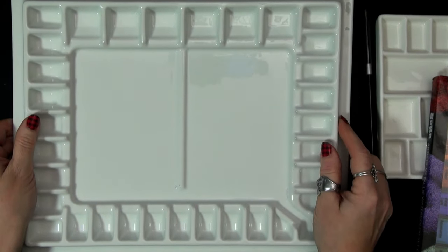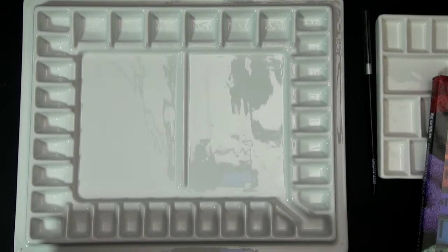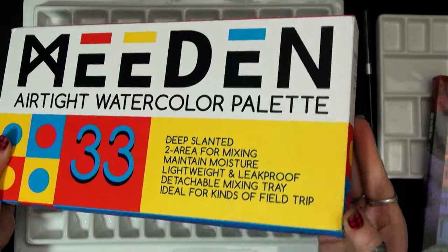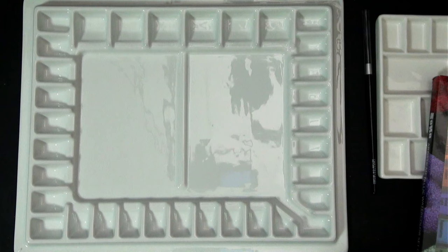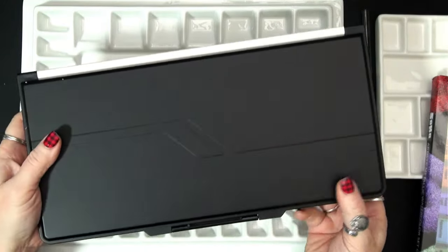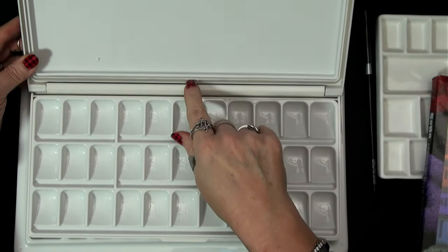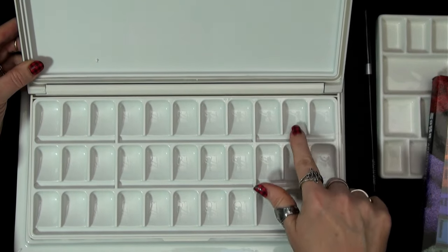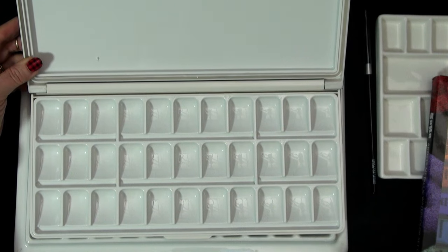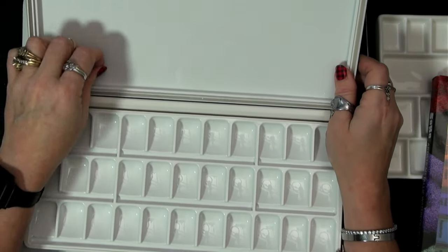Oh, and speaking of — there's something else I got. In addition to this palette, Lou got me this palette by Meaden. It was like my year of Meaden — I got my little palette from Meaden, this big palette from Meaden, and I am absolutely loving the supplies from Meaden. I am so thrilled with the quality of their products. This one is airtight — I could put gouache in here. It does have a seal that goes around. I love the wells on this one and the way they sit in there. I haven't decided again what to put in it.